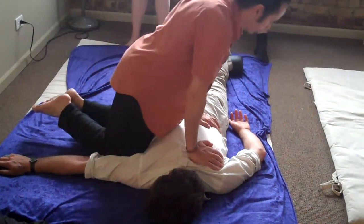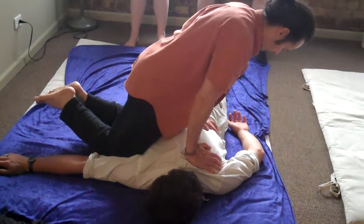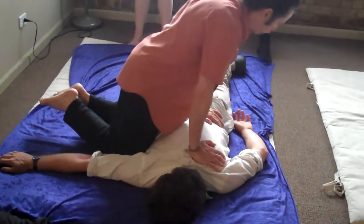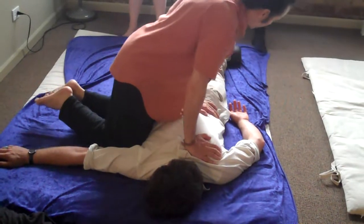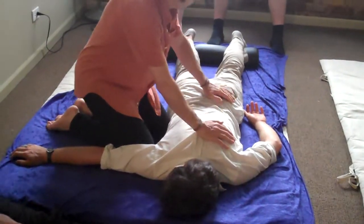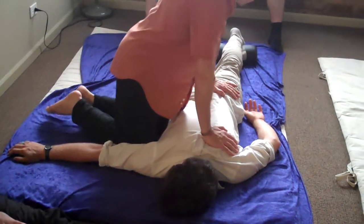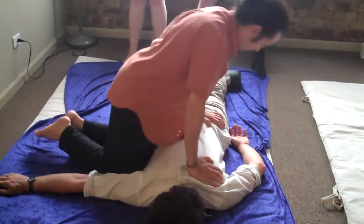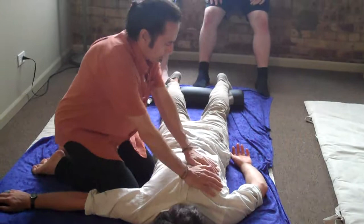I lean in and compress on the exhale, and lean back on the inhale. When you rock back — inhaling — you're cultivating chi, and on the exhale, leaning forward, expelling chi. So this is yin, and this is yang.